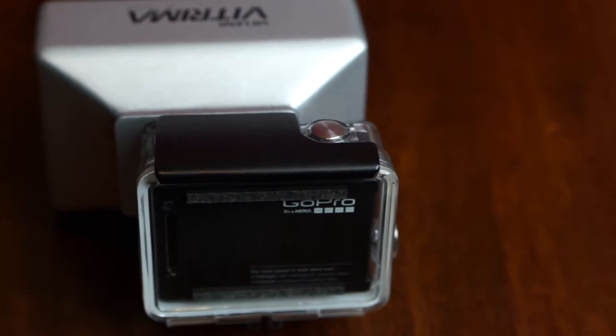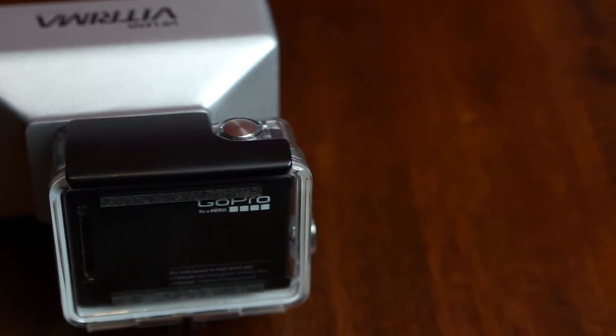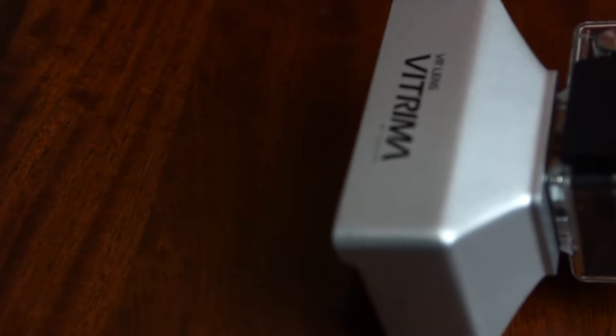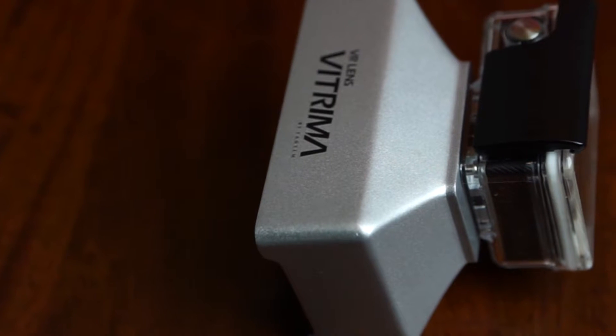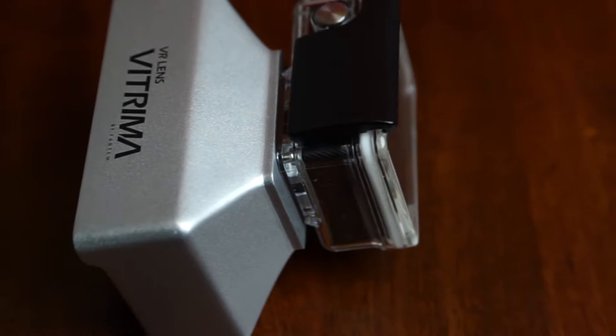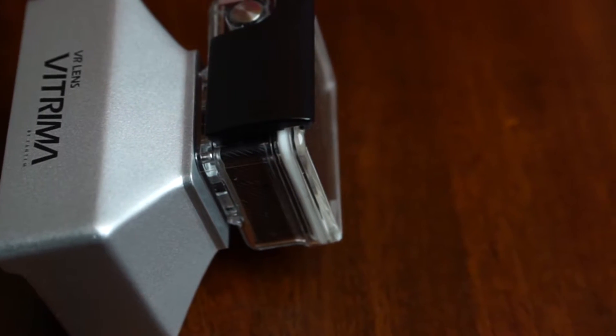We are in the building with the Vitrima VR lens for the GoPro. What an ingenious idea. I first looked at this thing and I'm just like, huh, why didn't I think about that? You know something's good when you get that feeling like, why didn't I think about that?